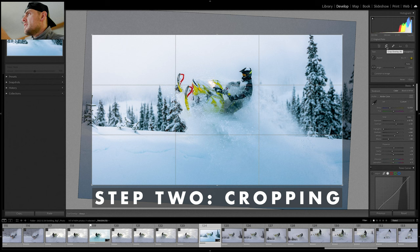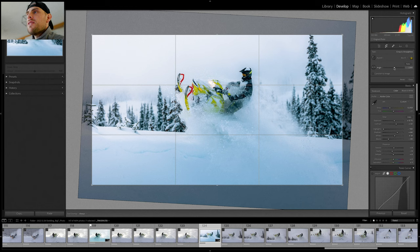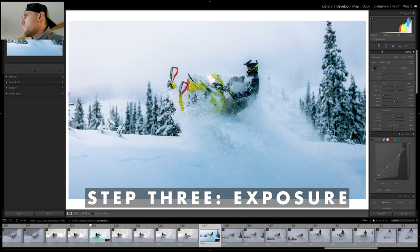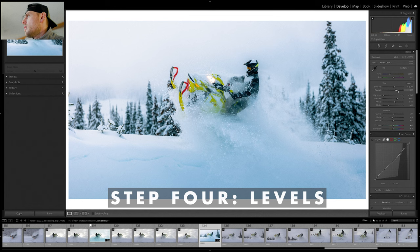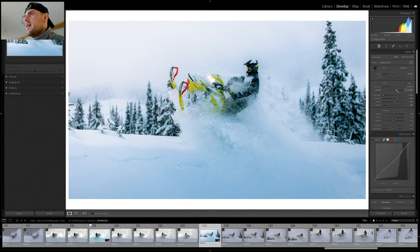I started off with cropping it to 16 by 9, which is the classic cinema ratio. I also adjusted the horizon so the trees are pointing straight up rather than being sideways. For the color grading, I bumped the exposure up a bit and I always get my contrast up around 30 to 40. Highlights are at minus 100 while shadows are at plus 44. We need that lower highlight and positive shadow to make the subject pop — the natural highlights were just so bright I brought them down as far as the program would let me, and I'm bumping the shadows up to increase the exposure of our subject.